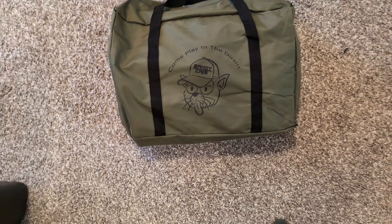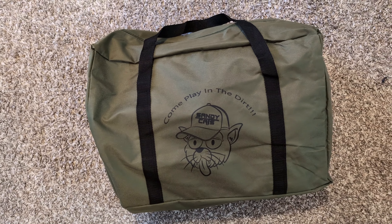Hey, what's going on? Welcome back to the channel. This video is going to be about the Sandy Cat's Ultimate Recovery Kit. This is going to be a quick unboxing of this product. Here's the kit, and it comes in this nice bag, so let's go ahead and open it up and see what's inside.